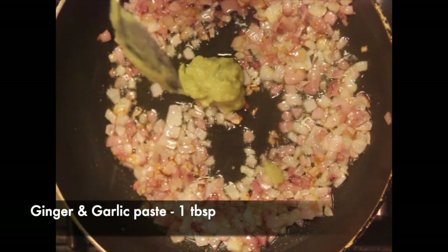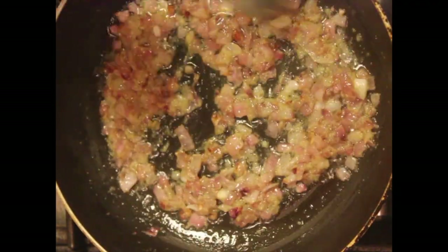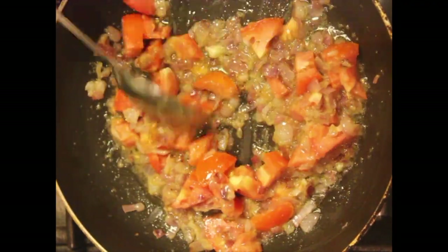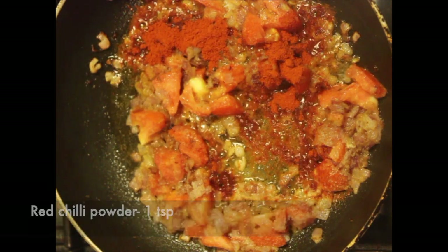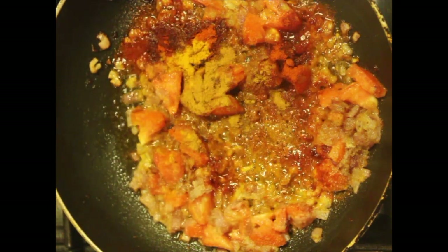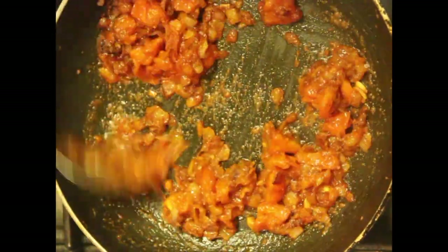Add 1 tablespoon of ginger and garlic paste. Next, add tomatoes — 1 cup finely chopped. Then add salt to taste, 1 teaspoon of red chilli powder, a quarter teaspoon of turmeric powder, half a teaspoon of coriander powder, and 1 teaspoon of pepper.